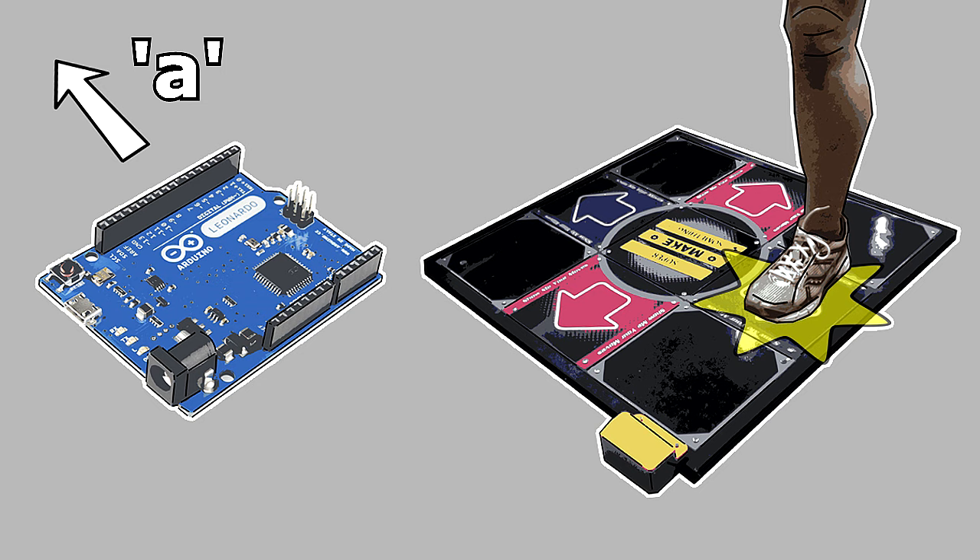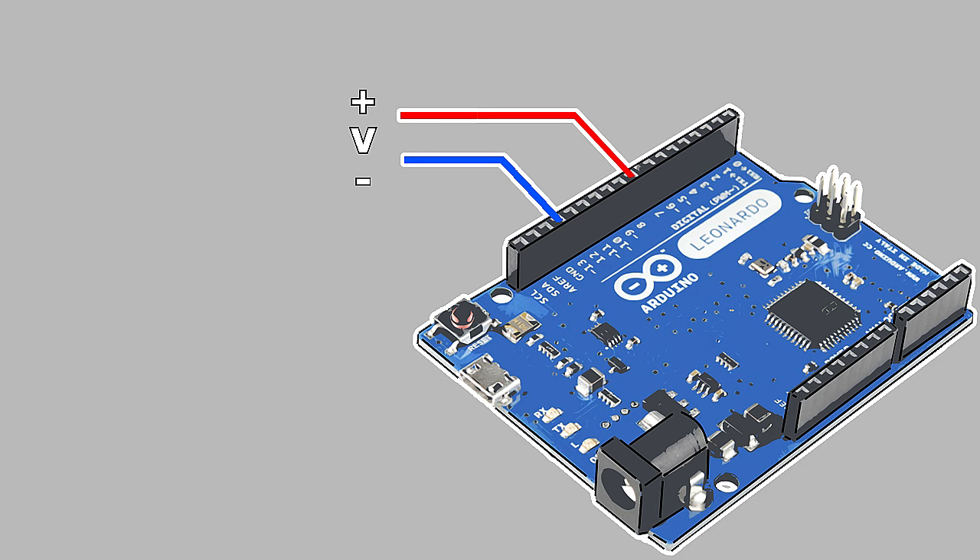To do this, the Arduino must sense a step on a button panel as an input signal. Microcontrollers sense input by measuring the voltage of their pins, and can be instructed to read a pin's voltage using code. If, during a reading, the microcontroller measures a large enough voltage on a pin, it returns that the value of the pin is high. Alternatively, if the microcontroller measures low or no voltage on a pin, it returns that the value of the pin is low. Changing the pin voltage from high to low as a button is pressed therefore enables the microcontroller to sense input from the button.